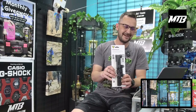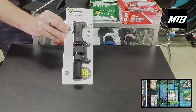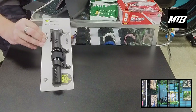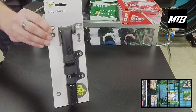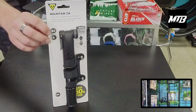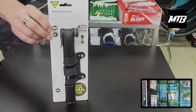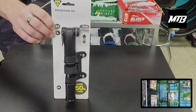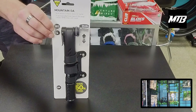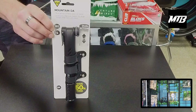First item is the Topeak Mountain DA pump. You've heard me talk about the Topeak pump before — this is the mountain series. DA stands for dual action, so this is going to fill on both the in and the out stroke. It is a huge difference — you're talking about rapidly pumping like your old frame pump, 50 to 100 times, down to like 30.